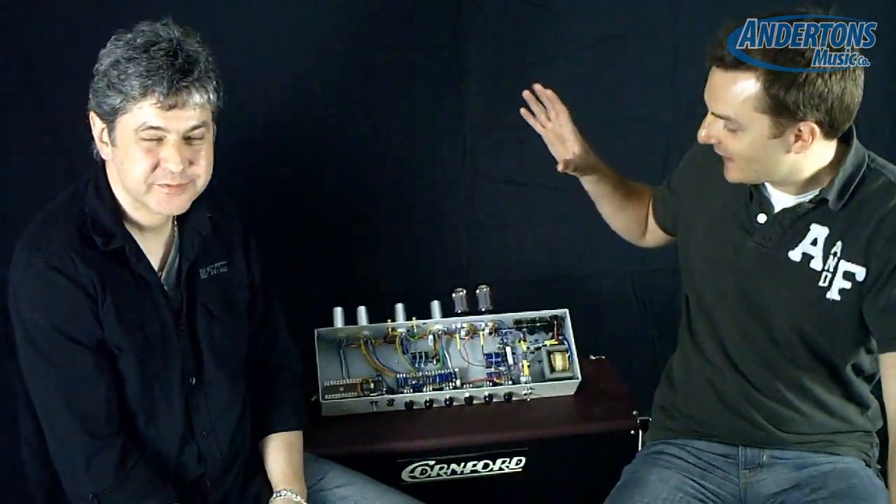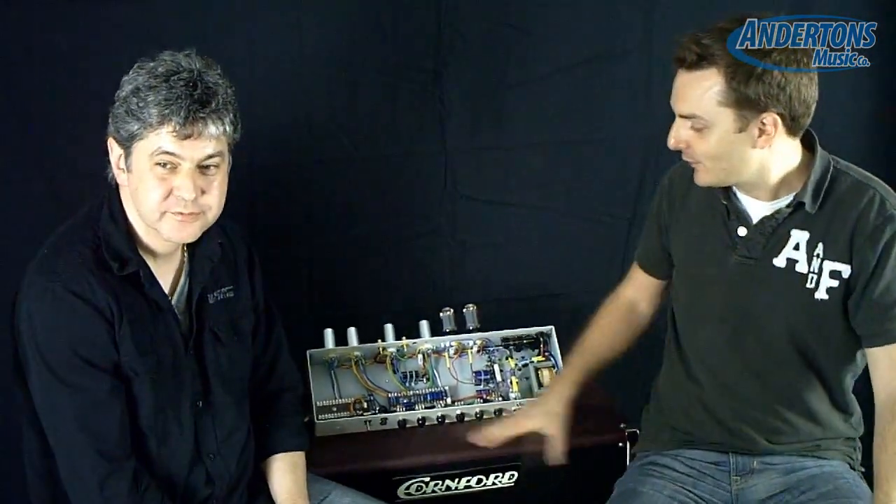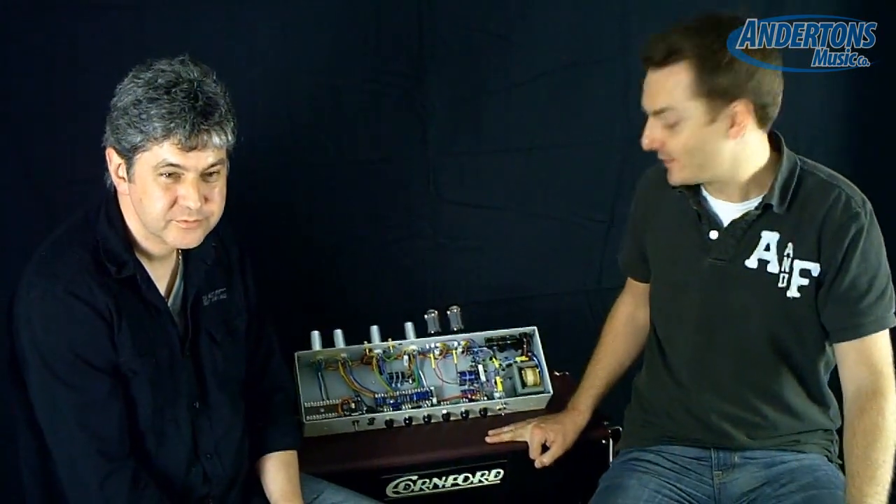Today we're going to be talking about some of the features that make Cornford hand-wired amplifiers so amazing, and we're also going to be looking at a sneak preview of one of the new amplifiers that's just going through some prototype phases at the moment.